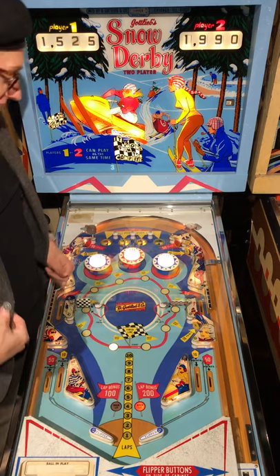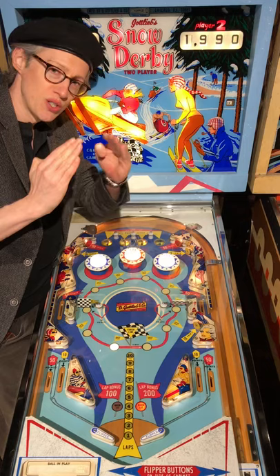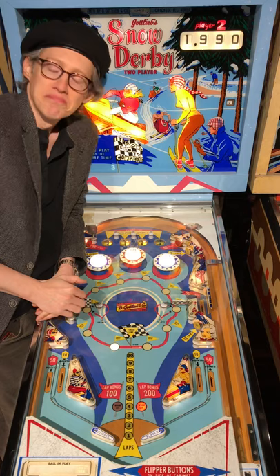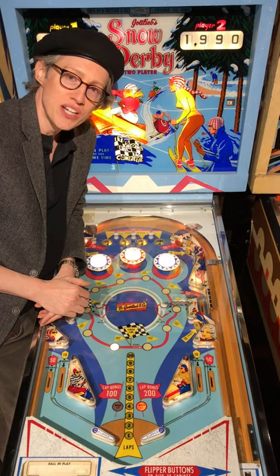Not quite an amazing blowout this time, but pretty solid. Got your spinners, got the kick-outs that build up, and it's a really good two-player game because as those point values climb up the advantage tends to shift back and forth. It's got a good rule set and it's really fun to play with a friend. Thanks again for spending another day with us here at the Roanoke Pinball Museum. Send me a message if you'd like a t-shirt and hope you're staying safe.